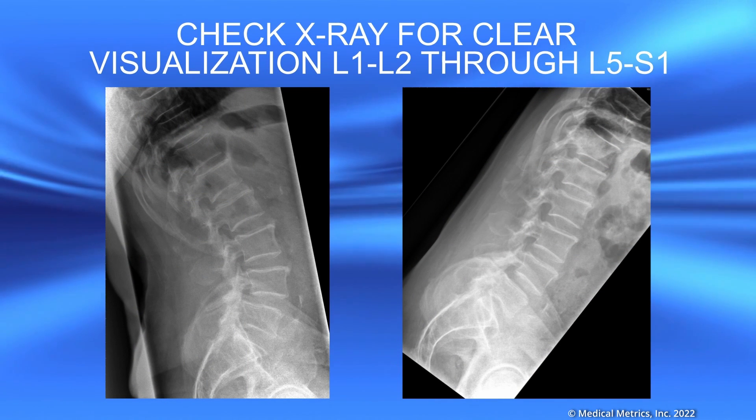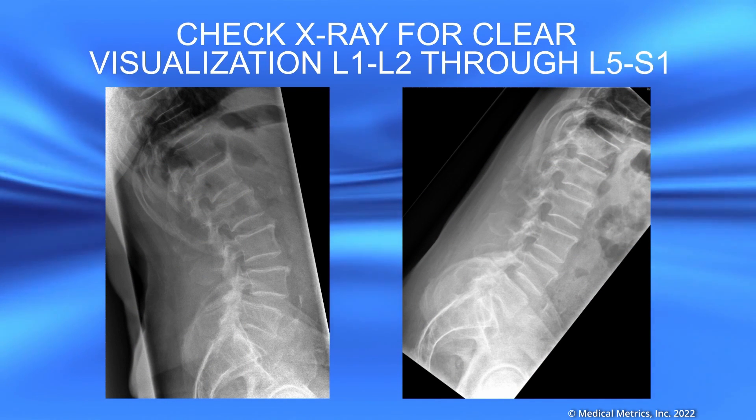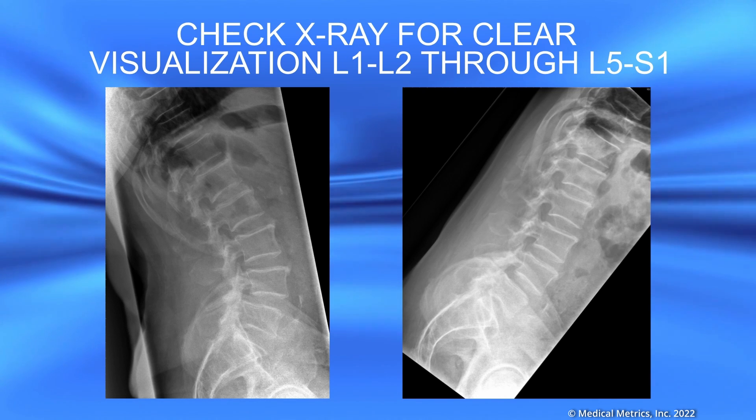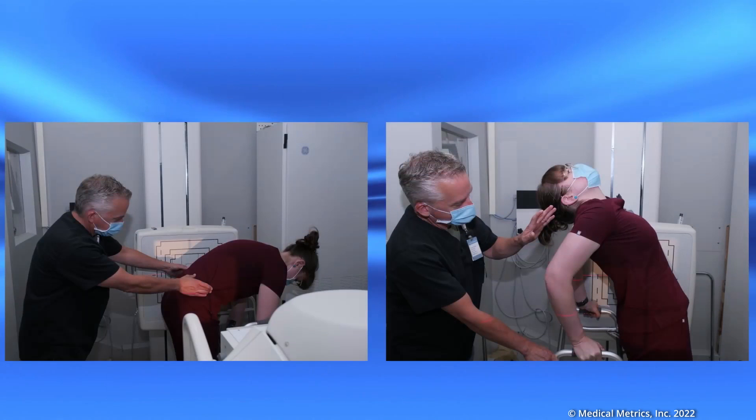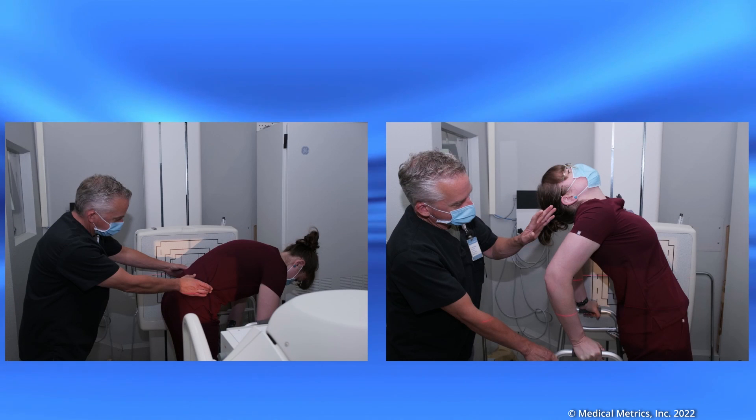Check the x-rays to assure that there is clear visualization of disc spaces from L1-L2 through L5-S1 in both the flexion and the extension x-rays. High quality flexion extension studies will allow the patient's doctor to detect any abnormal intervertebral motion that may be responsible for the patient's symptoms.